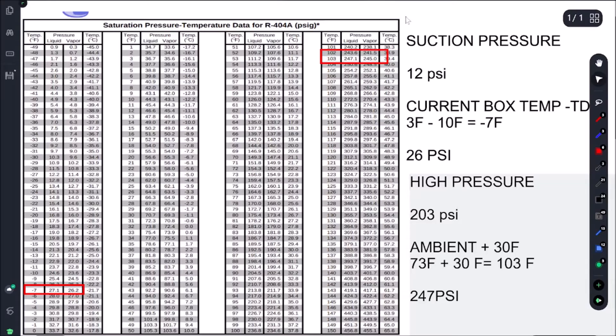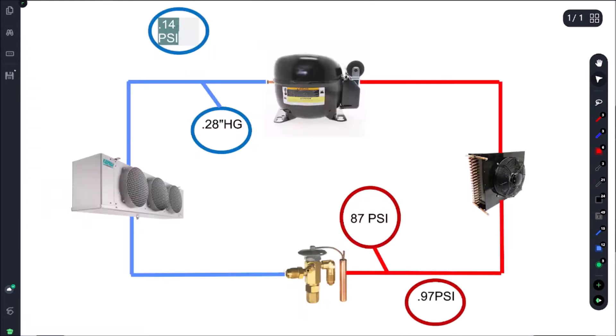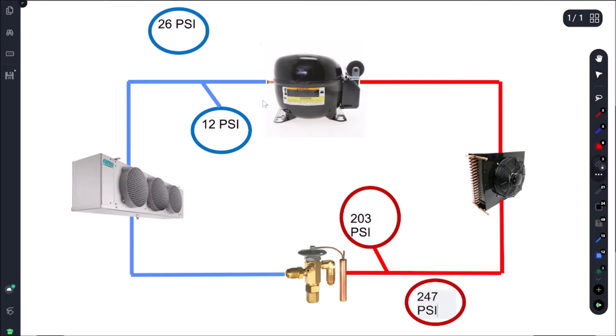Looking at our refrigeration cycle chart: we're looking for 26 PSI suction and only getting 12 PSI. On the high side we're getting 203 PSI and looking for around 247 PSI. That tells us our suction side is low, our high side is low, and combined with our sight glass reading, that tells us we are low on charge.